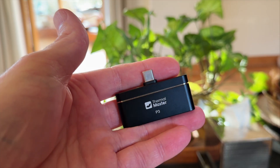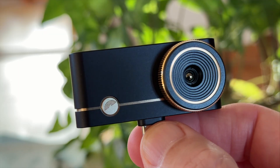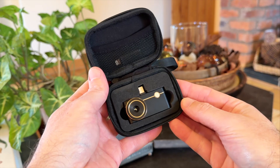The build quality is excellent. It's made from an aerospace-grade alloy, so it feels solid and premium — more like professional equipment rather than a consumer gadget. It's small enough to fit in your pocket or toolbox, and it comes with a useful carry case.